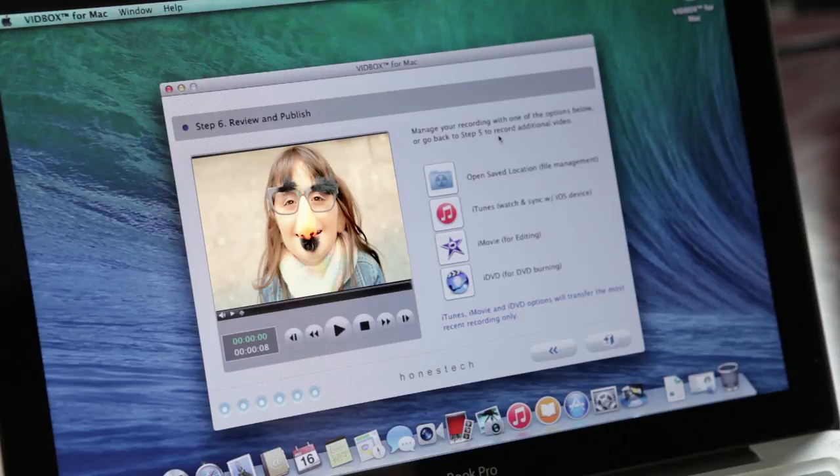When you are done recording, you can view the recorded clip by opening the file location or play it using iTunes. You can also edit the recorded video using iMovie, or burn to DVD using iDVD or other DVD video creation software.